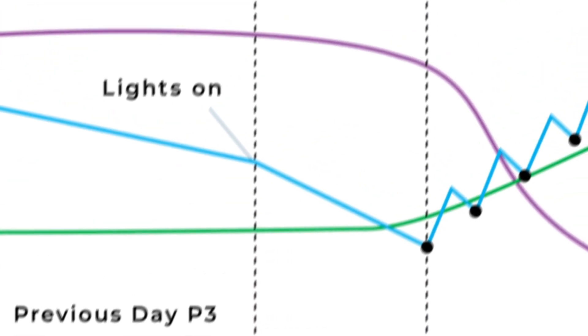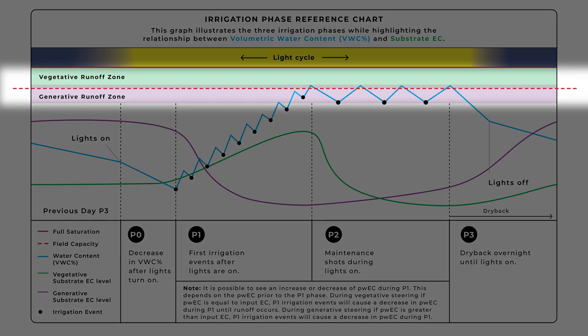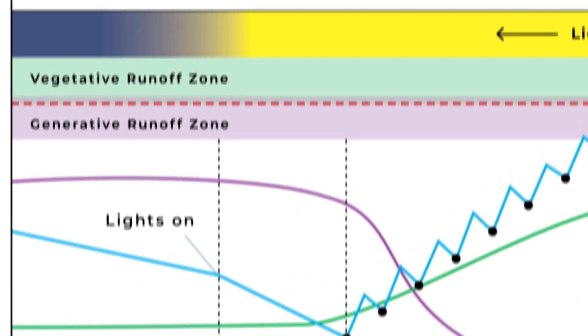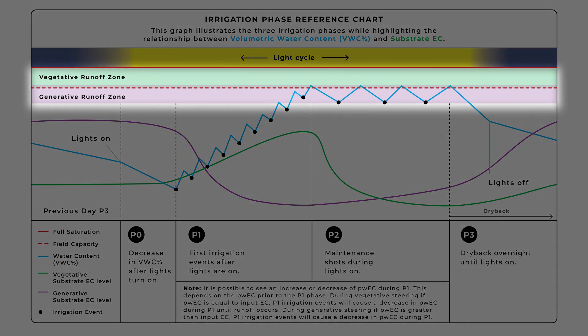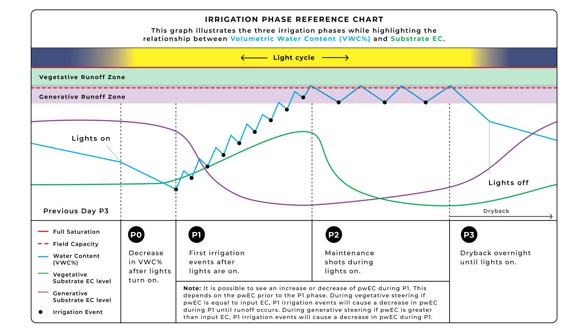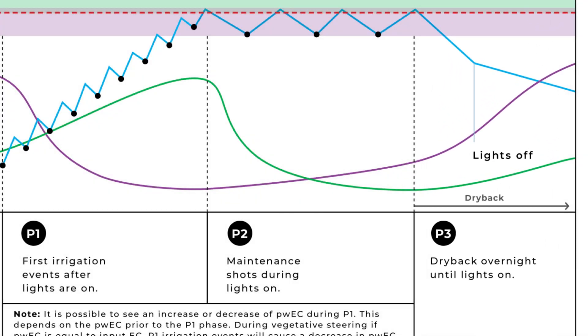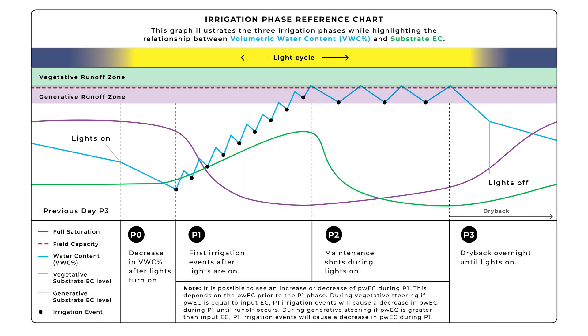Field capacity is the maximum water holding point of a substrate, or the runoff point of a substrate. Full saturation is when a substrate can no longer hold any more water and VWC percent can no longer increase. Runoff is the water that is drained from a substrate. Dryback is the period between irrigation events when the substrate is drying out — specifically the difference in VWC percent from the last irrigation event of the day to the first irrigation event of the following day.